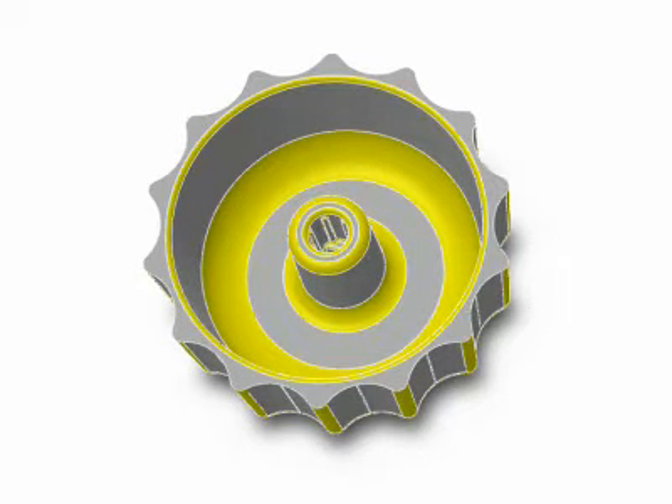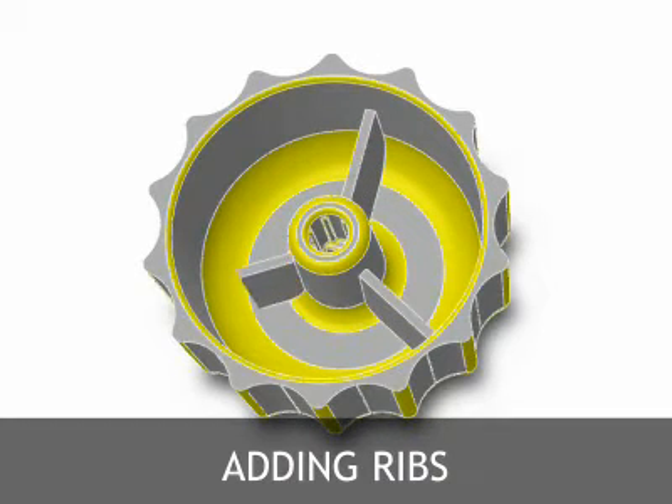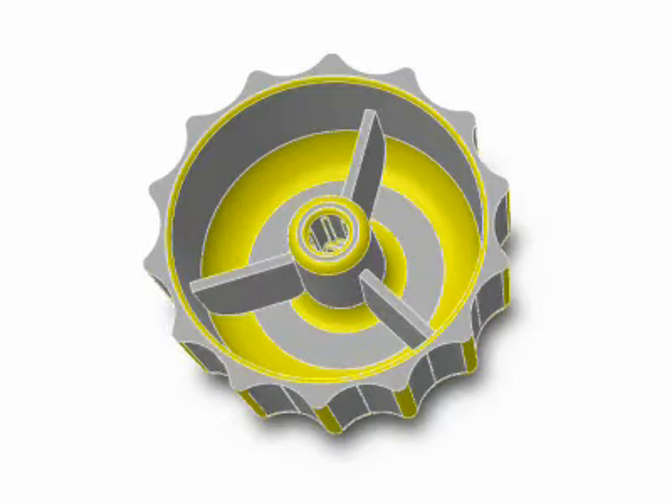Once again we see the die cast knob and we'll be adding ribs to its design. The major advantage of using ribs in a die casting design is that they add strength without increasing wall thicknesses. Adding ribs instead of increasing wall thickness results in a design that is lighter and uses less valuable material but has the strength required.